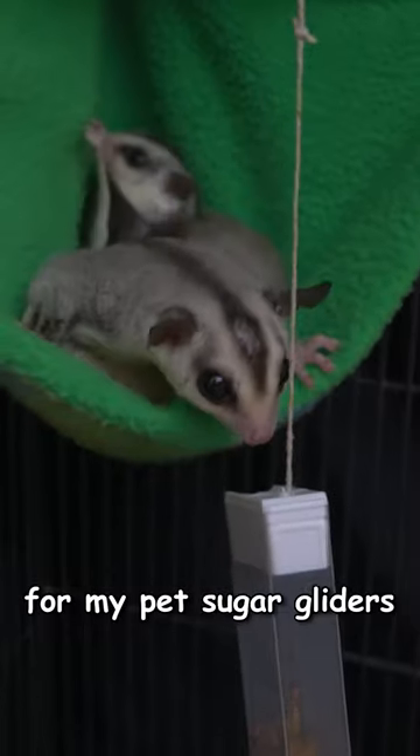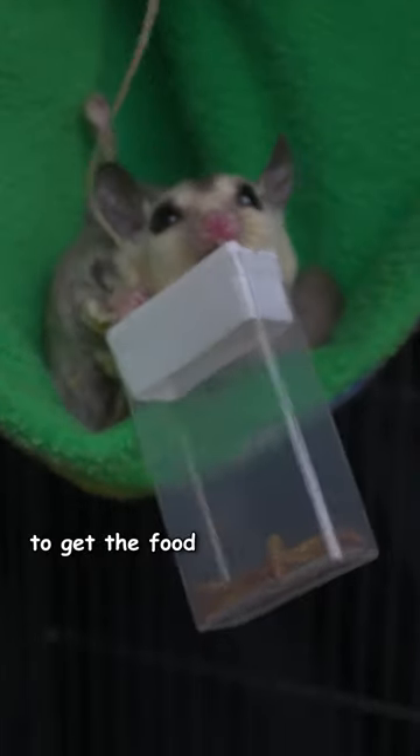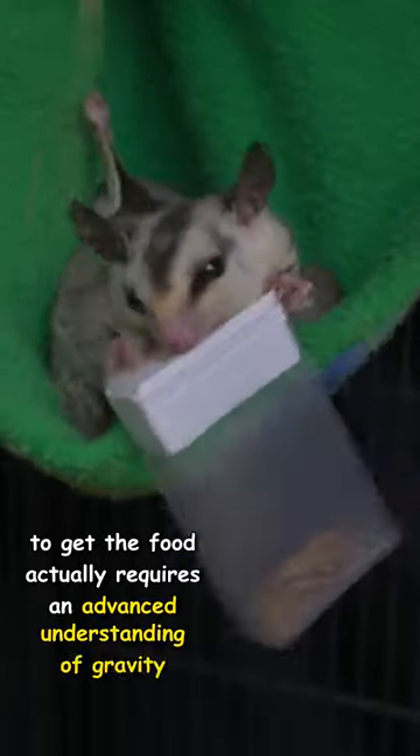I made this puzzle for my pet sugar gliders. The solution may seem easy, but knowing how to manipulate the container to get the food out actually requires an advanced understanding of gravity.